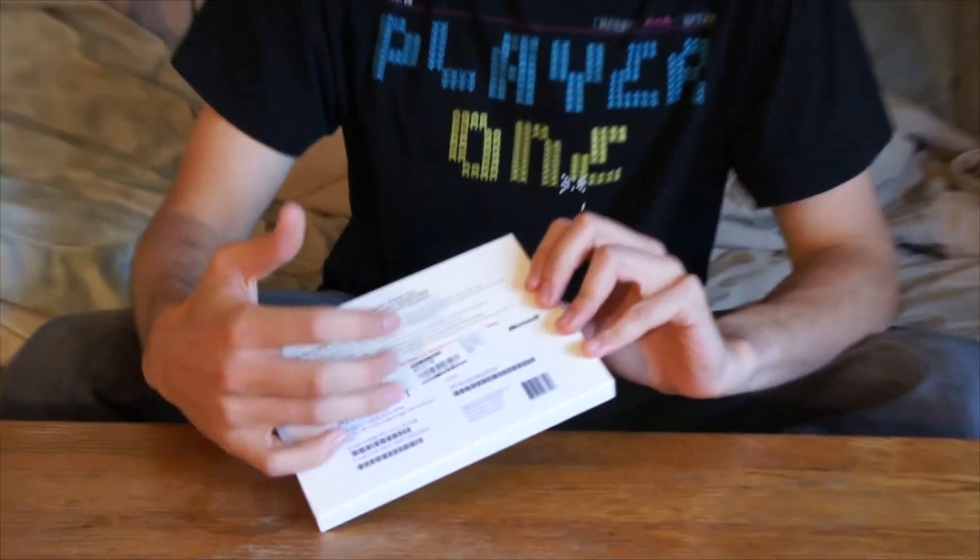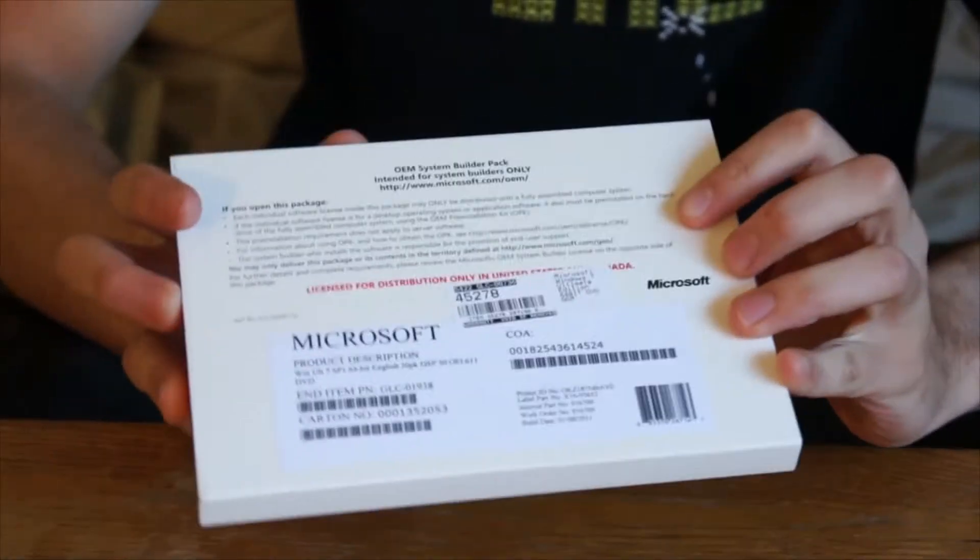Here today, I'm unboxing Microsoft Windows 7 Ultimate. Now this is the Ghetto Edition — OEM, which is actually the OEM.